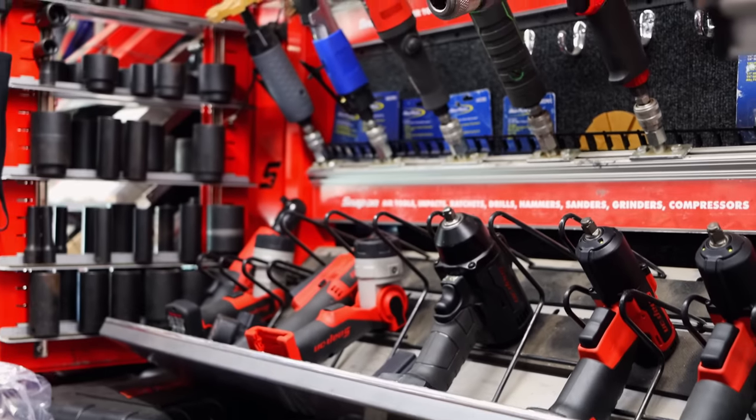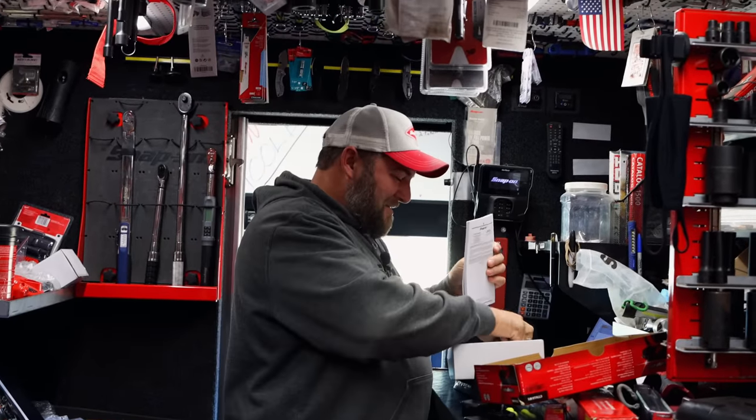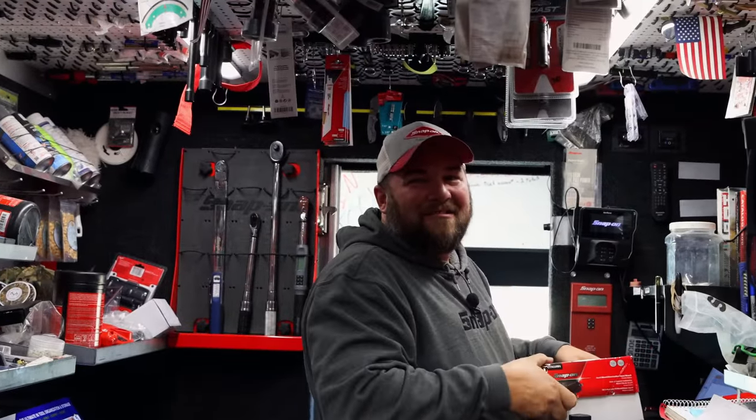Makes me want to buy it, and I've got like six of them. Everybody's like, why you got so many? I said, well, I got one in every vehicle, I got one in each box.